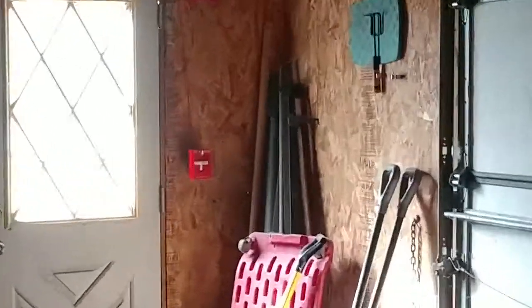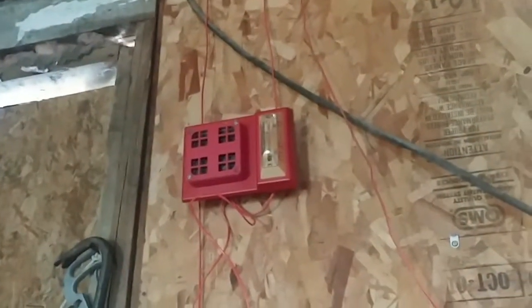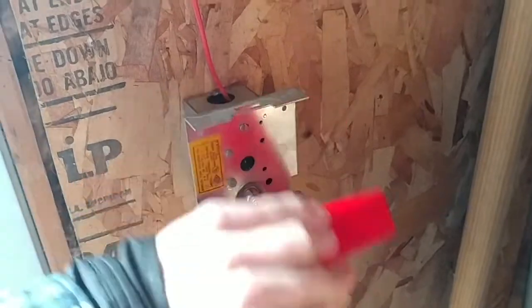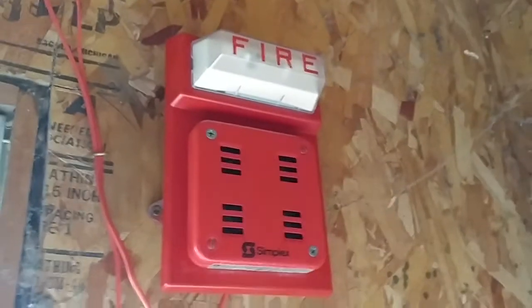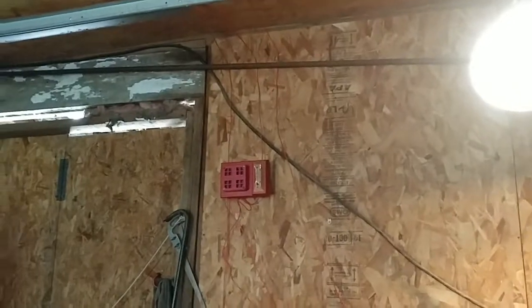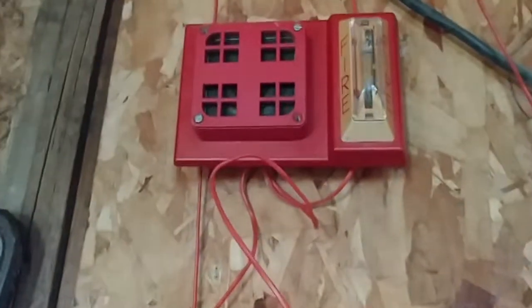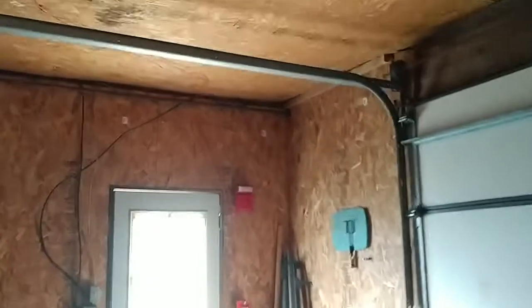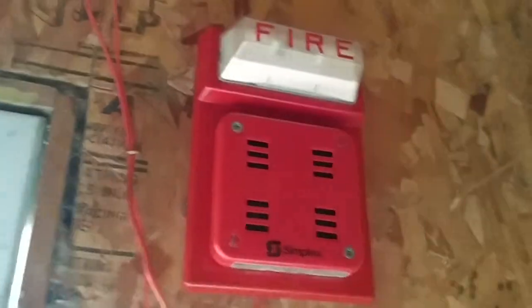All right, system's now back to normal, so we're gonna go ahead and activate the last initiating device on the system — 299 — and the system will be on continuous. All right, system's now on continuous, so let's go ahead and activate the 4251-S21, and I'm gonna reset this while I'm here.